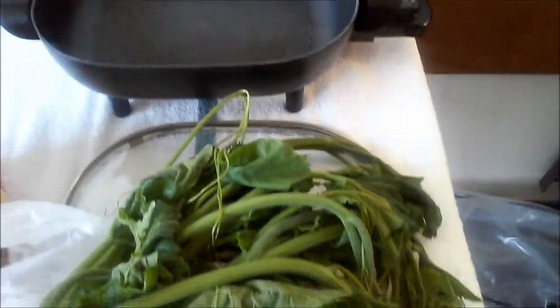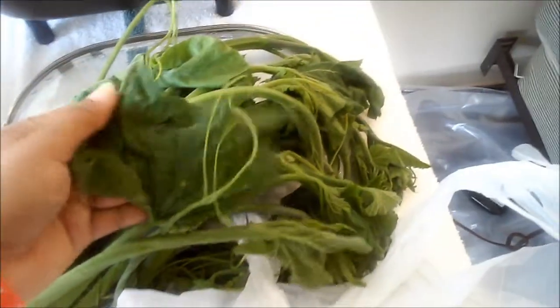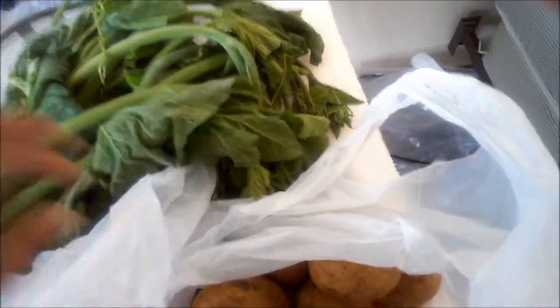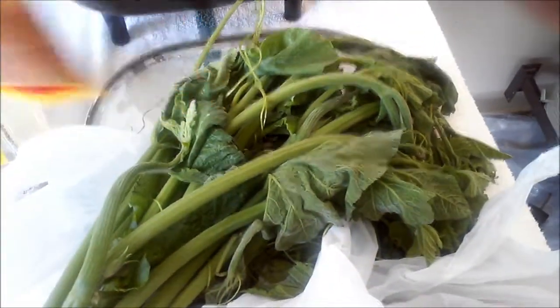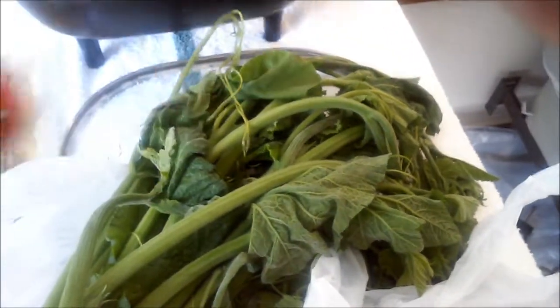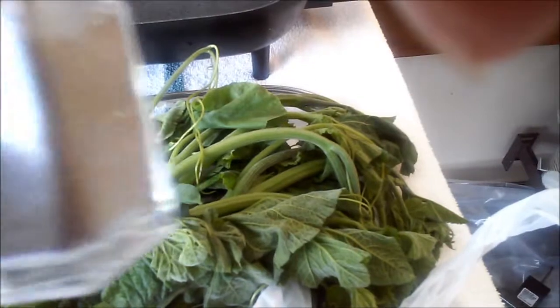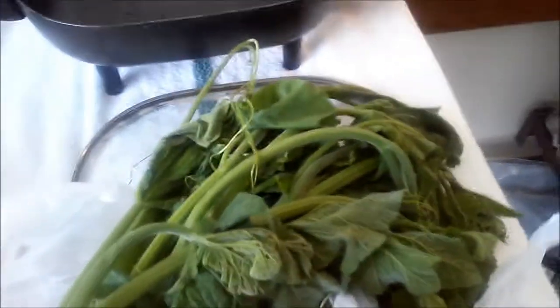We are going to make pumpkin leaves and potato stir-fry. We are going to need pumpkin leaves, potatoes, chili powder, and pepper powder. I am using red curry paste. You can use any curry powder that you have, like madras curry powder. These are the curry powders that I have.